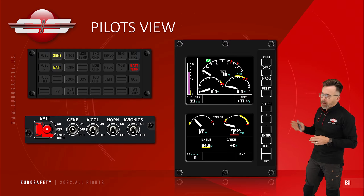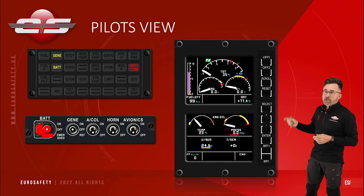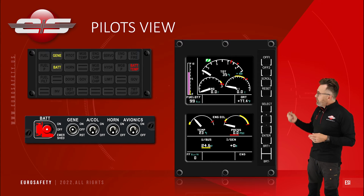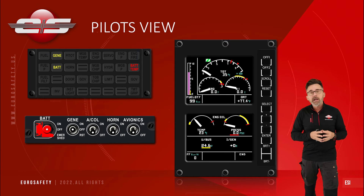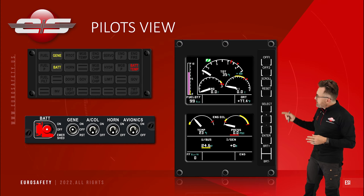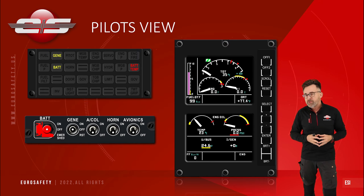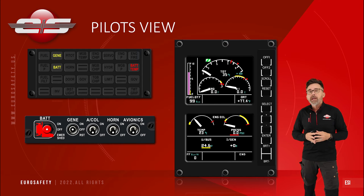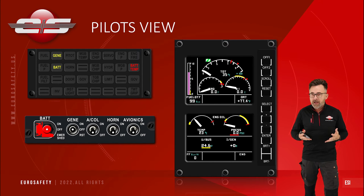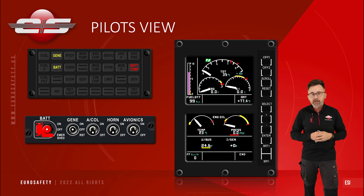We have our switch panel. The switch panel has a battery switch on it, and there are three positions to the switch. If we put it in the on position, it will engage the electrical system. There is an emergency shed position — we have to bring back the guard to get there — and if we go down to the emergency shed position, it will turn off almost all the electrical items in the helicopter. We would use this switch position if we have an electrical fire in the cockpit and don't know where it's coming from, so we want to shut off as much as we can, keeping just the basics to fly the helicopter.